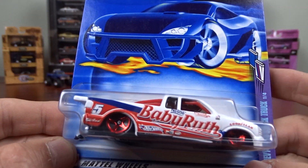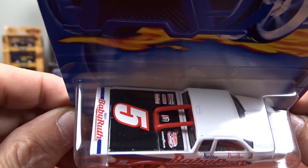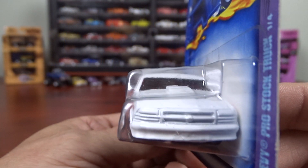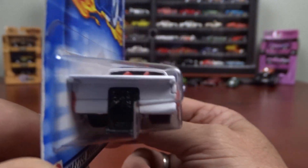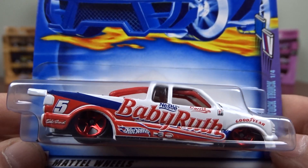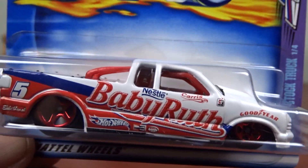And here we've got a Chevy Pro Stock truck — Babe Ruth. It's pretty cool. They did a nice job on her. Babe Ruth the chocolate bar, I guess. It's kind of neat. I do have a few different chocolate bar trucks and stuff here.